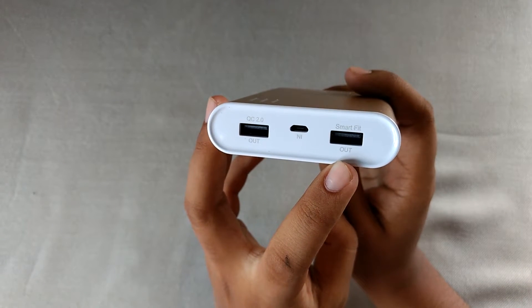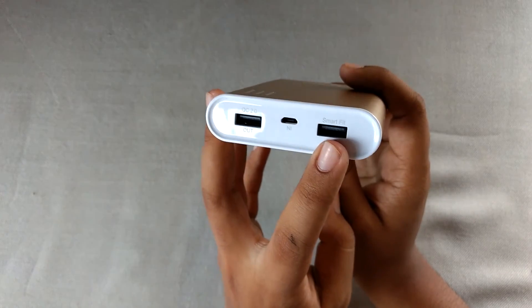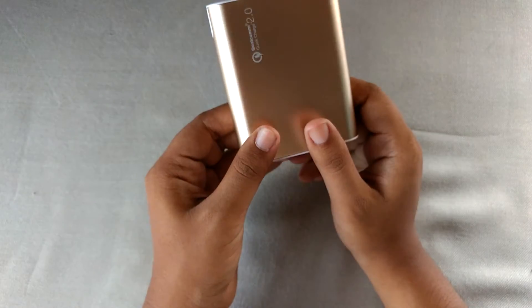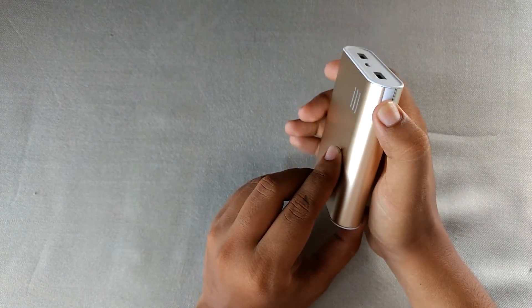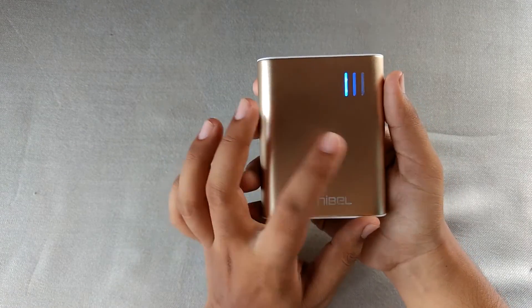This is the smart USB output, which can give a maximum of 2.4 amps, so this port is also very powerful if you have a non-Qualcomm Quick Charge device. And here is the power button — you can see the three LEDs glowing.